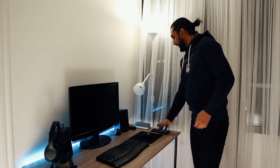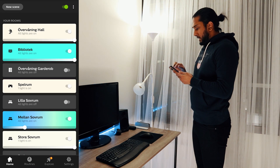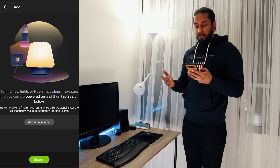Let's go to the Philips Hue app here. We're going to go to our smart home, then go to light setup, add light, and now we're going to search for light.